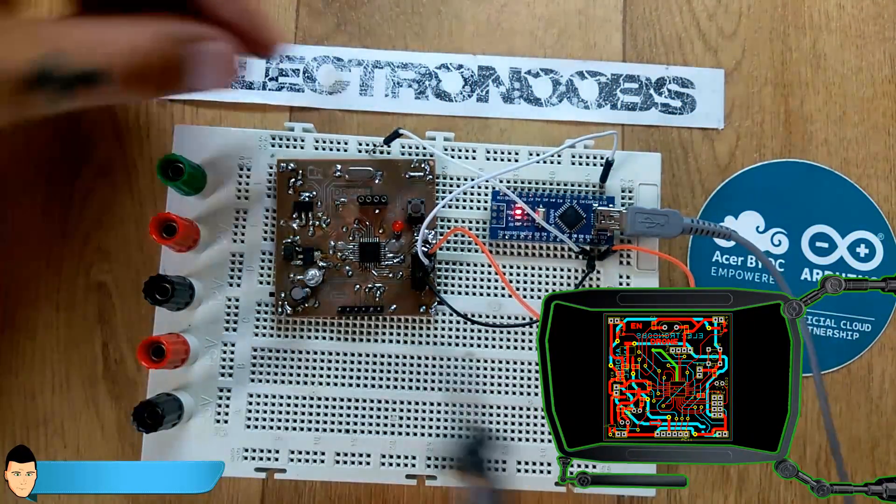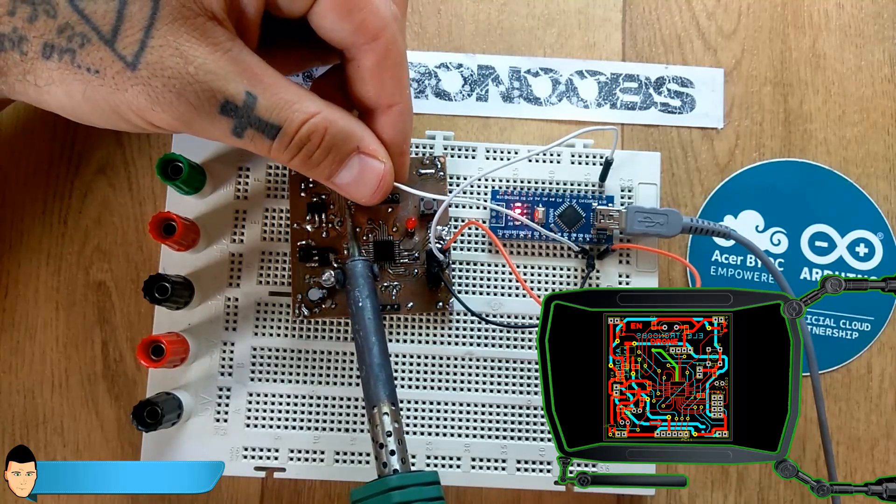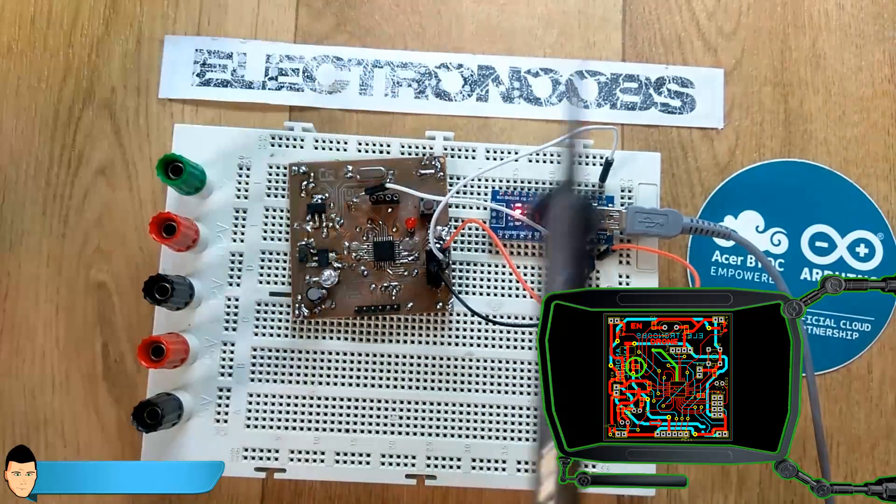Finally, connect digital pin 10 from the Arduino Nano to pin 29 of the SMD chip — this is the reset pin, which also has the pull-up resistor to 5V. I had to solder this pin because I had no female pin connector available. This is the final circuit you should have.